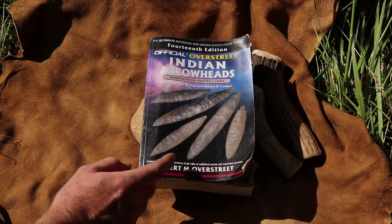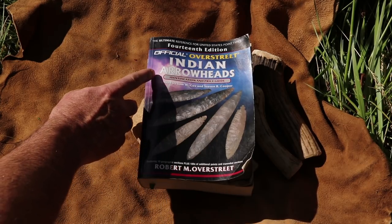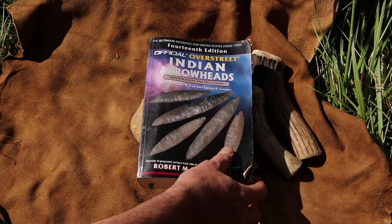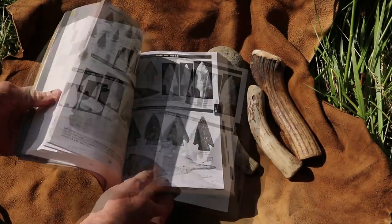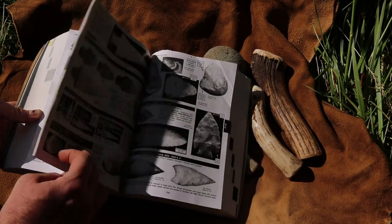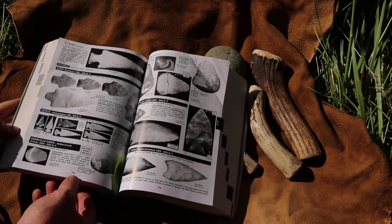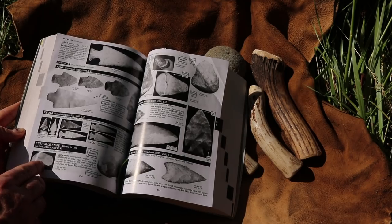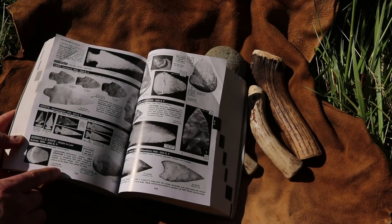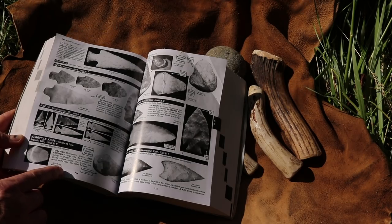I've been going through this book — the 14th edition of the official Overstreet Indian Arrowheads identification and price guide. There are thousands of different tools in here: arrowheads, knives. One that caught my eye was on page 714. It says Kerrville Knife — a stone tool used in the late archaic period, found in midwestern states. It's a large, thick triangle cutting tool or chopping tool.